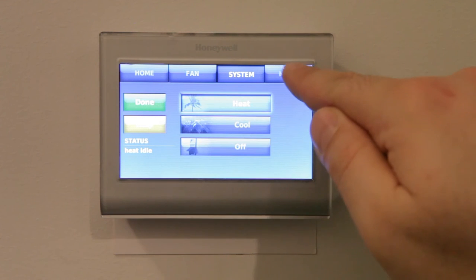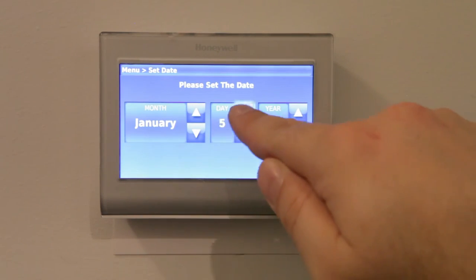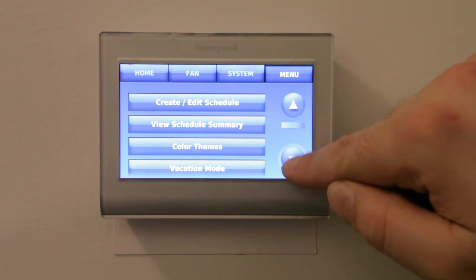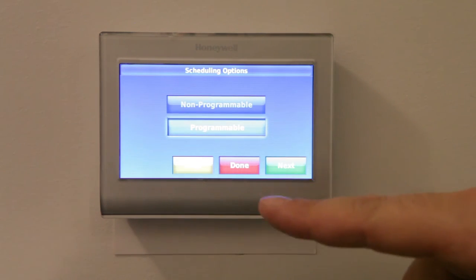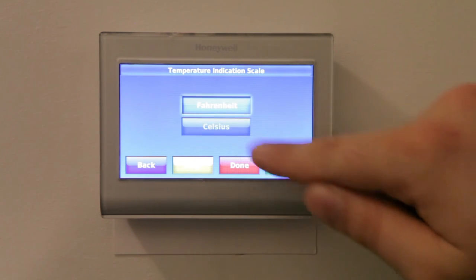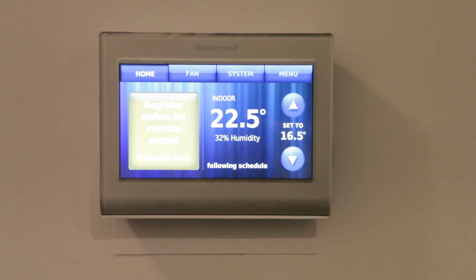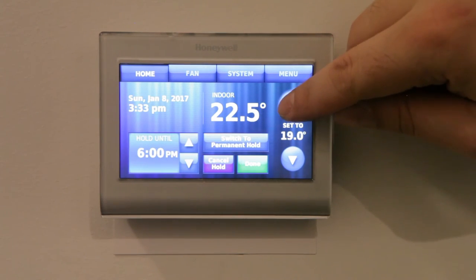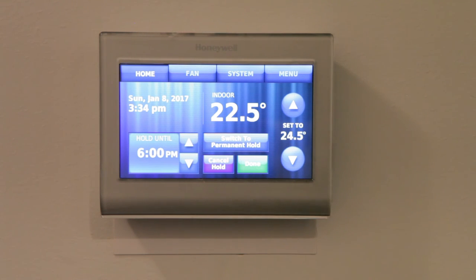There are a bunch of fun features in there — color settings, how you want the settings to work. I finished setup with the proper date and time. If you want to change the default Fahrenheit setting to Celsius, go to the menu, hit the preferences button, then advanced preferences. It wouldn't show me what I wanted at first, but if you hit next and go through the advanced preferences, it eventually gives you the option to change Celsius to Fahrenheit. To test it, I set the target temperature up past the current 22.5 degrees, and sure enough, in about 15 seconds the furnace kicked on and it was working — I'd call that a success.